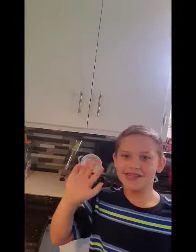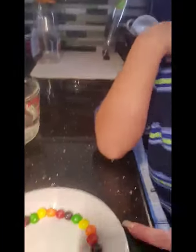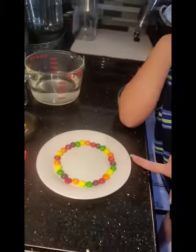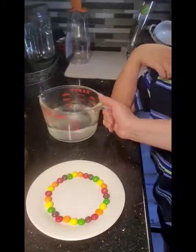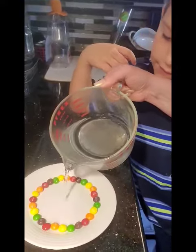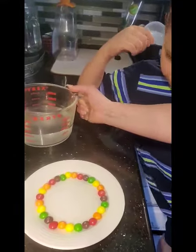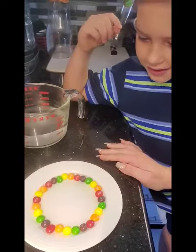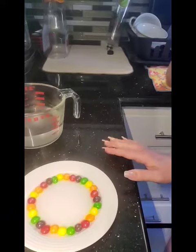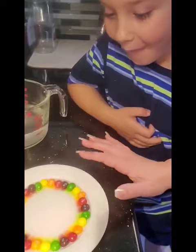Hi. Okay, so the first thing that we did was we got some Skittles, and we made a rainbow on the plate. Now, you have to pour hot water. Make sure you get your parents' help for this. And then you wait to see the colors will start to come off the Skittles and make a rainbow into the center of the plate.